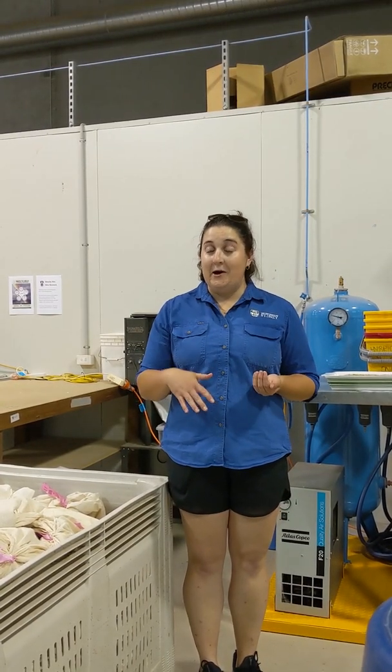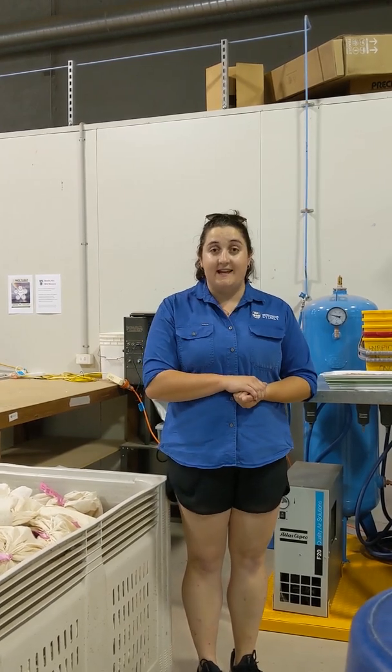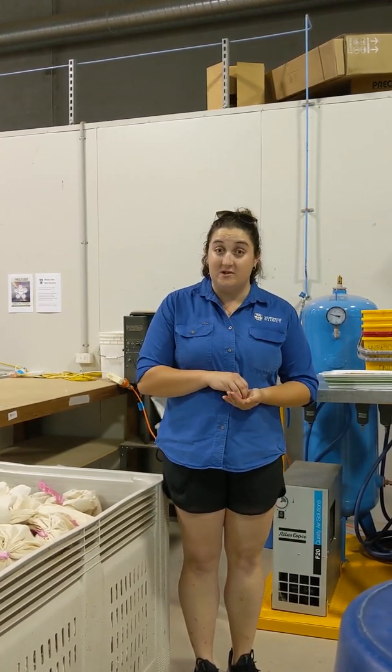Here we are at the beginning of our hybrid wheat program, and where it all starts is with our genetic system. Hybrid wheat traditionally doesn't use a genetic system — it uses chemical applications and other complicated methods that make it quite expensive and difficult to do on a mass scale.